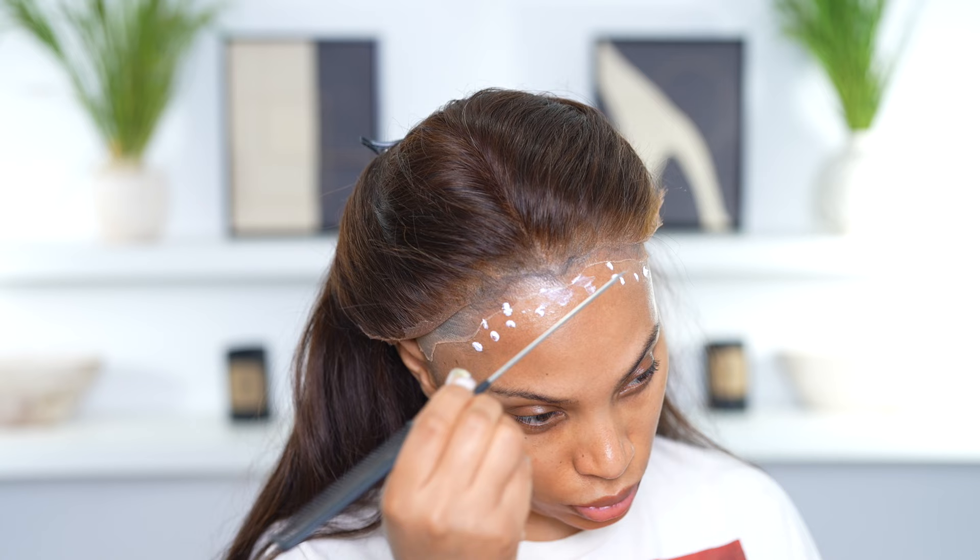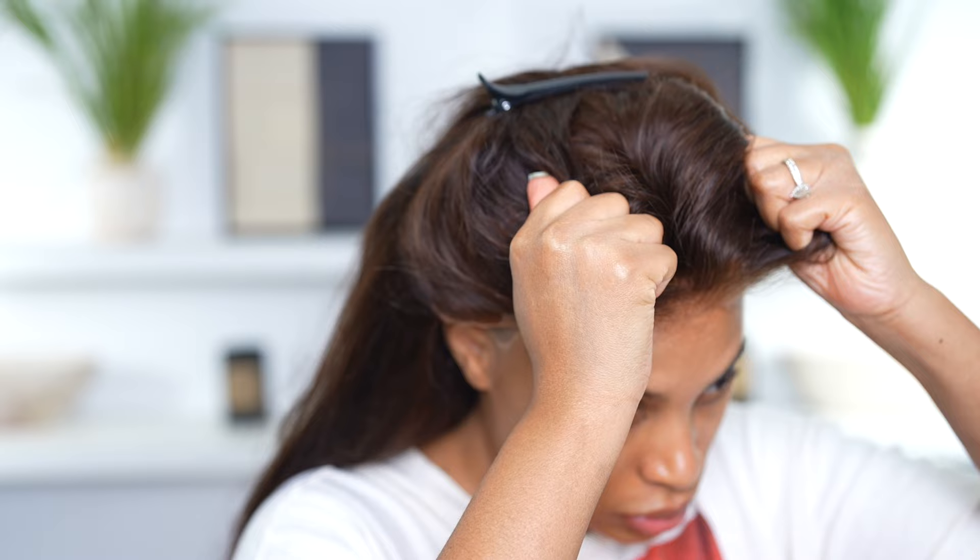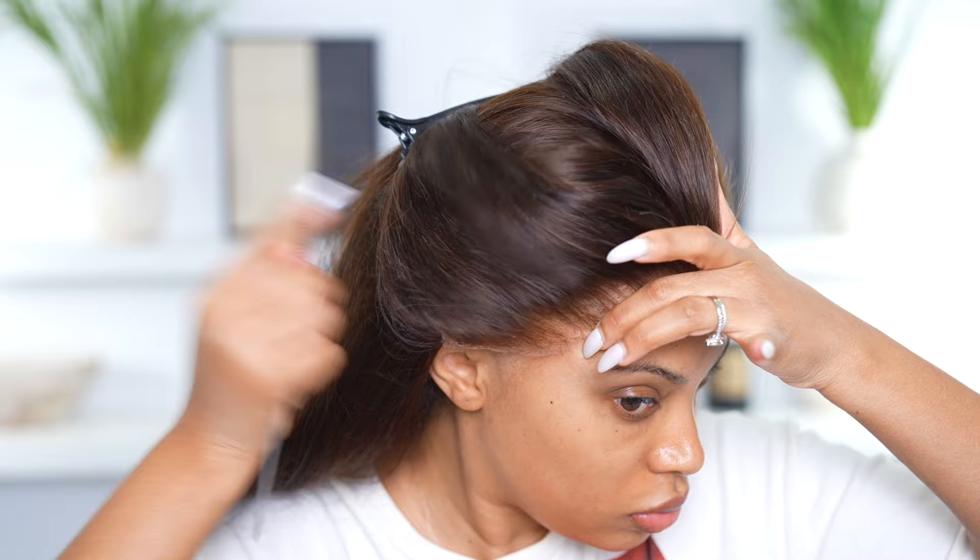Some people add seven layers of glue — I don't do that. I just usually add two because I'm not gonna wear my wig for a whole week. I did two layers of glue, went in with the blow dryer, and then I'm going to pull it down.